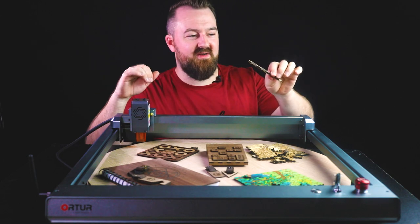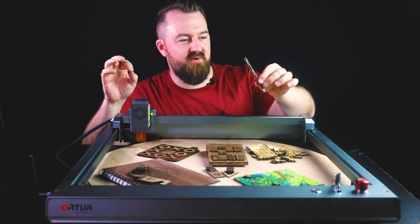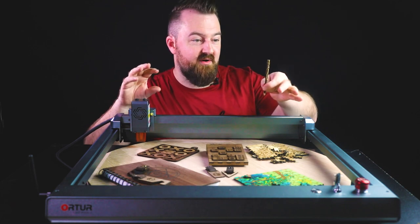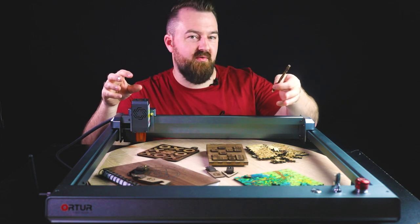Even though I kind of stuffed up the back of it a bit — I cut it off accidentally when I was doing one of the laser programs and unfortunately it did chop it off a bit early — that's absolutely fine. It's one of those projects where I really loved the outcome and the process, and it's certainly something I'm going to try to elaborate on down the track.